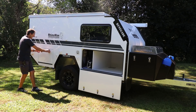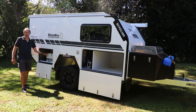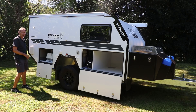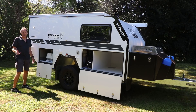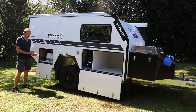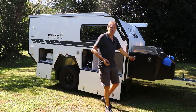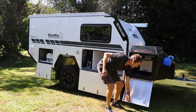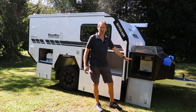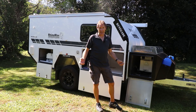Then up here your porta-potty is in the storage compartment — it can come out of here and go into the shower pod at the back if you want to use it, or alternatively you can lift the seat and utilize it inside. Very easy for emptying and access. And even on the front of the box there's more storage — you've got a fridge on the far side, but on this side you've still got heaps of space for a generator, a Weber barbecue, anything like that.